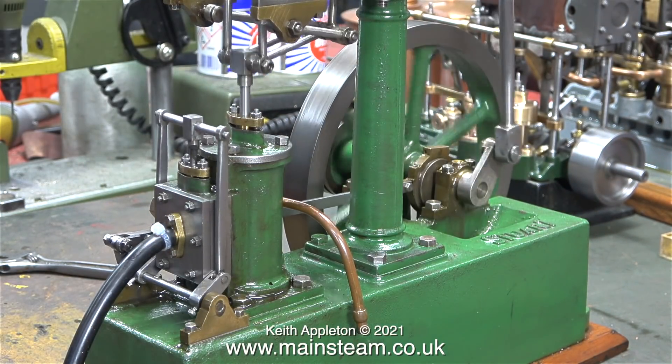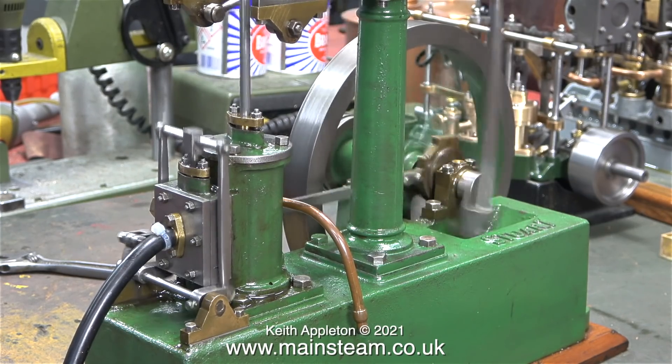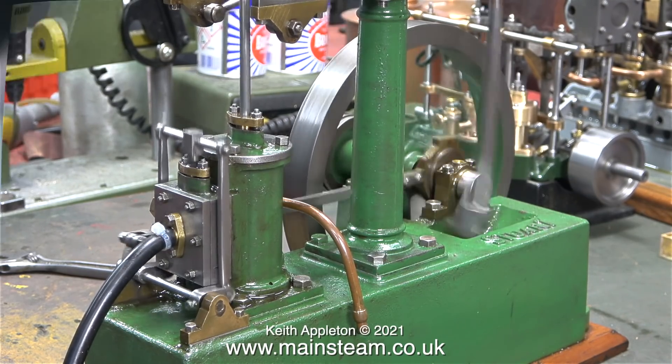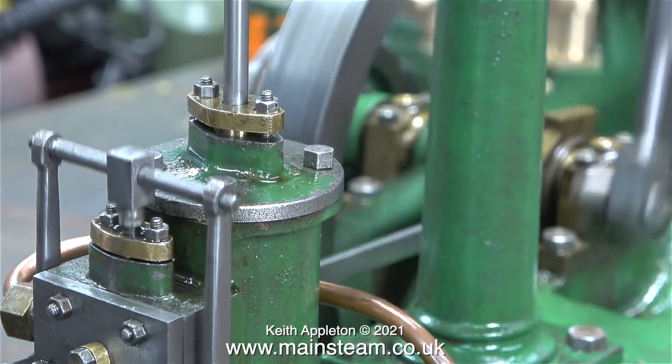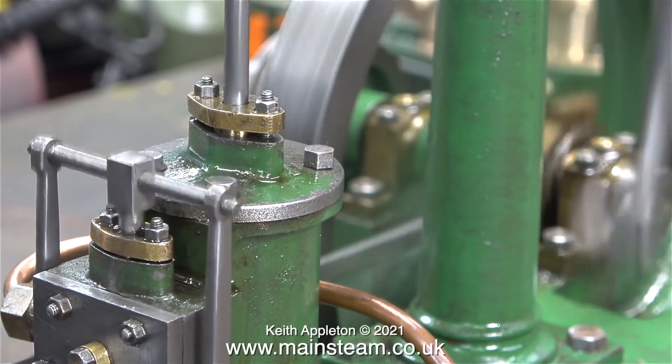With not much air pressure the engine runs very unevenly. Then it makes a sound like a pneumatic drill when it runs fast. As I've mentioned previously in quite a lot of videos, early admission of the compressed air or steam is very desirable, to cushion the parts.